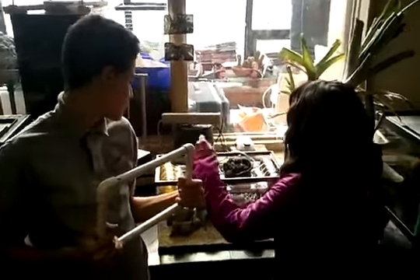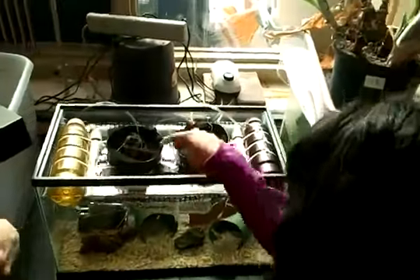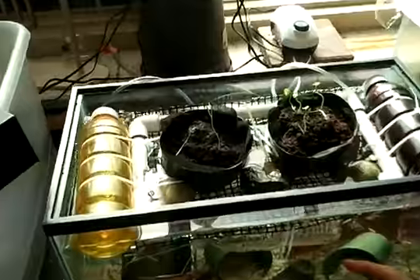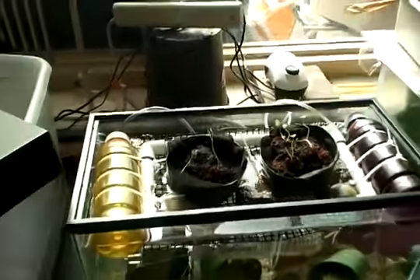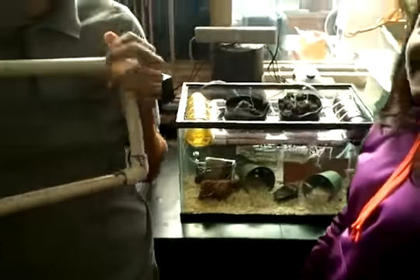Make sure that you add the root barrier to the bottom so that the soil doesn't fall through, as that will ruin the whole aquarium. Good luck!